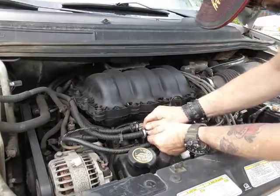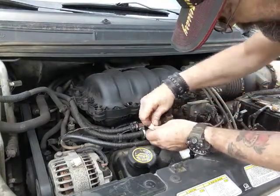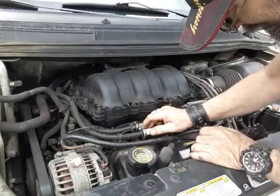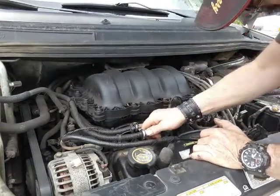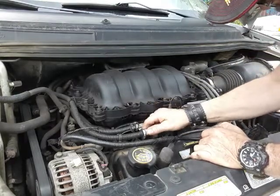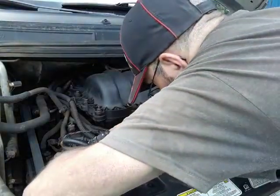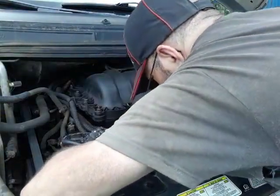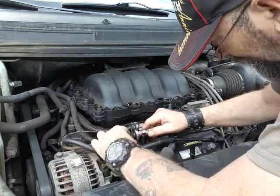You want to remove this clip — push it in and you'll feel it go inside. There's a spring in there, and that's just opening that up. Then just hold this in place, give it a good pull, and out she comes.